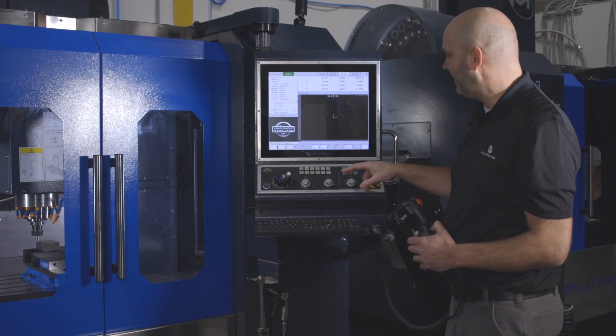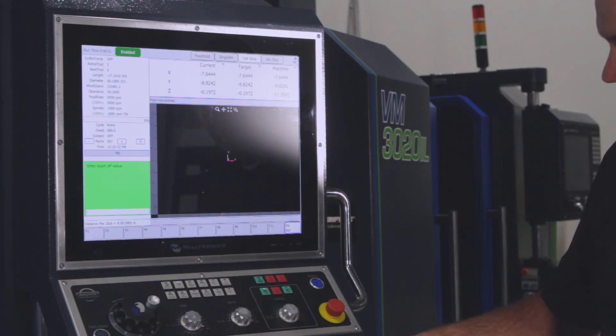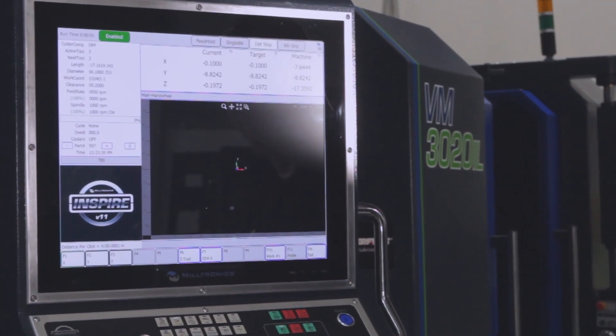My edge finder broke, so I'm going to call that X-1 — I'm on the left side of the part, so negative 0.1. My current position is now set at negative 100 thousandths.